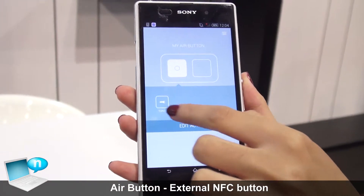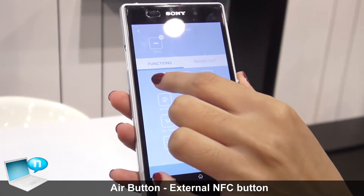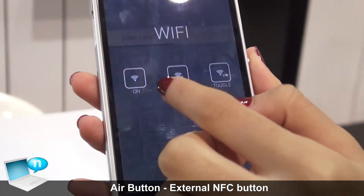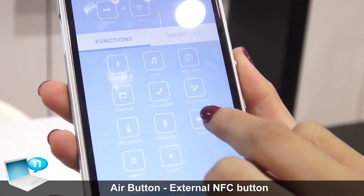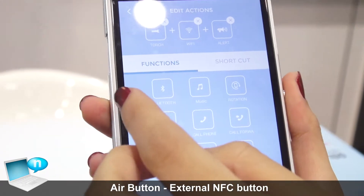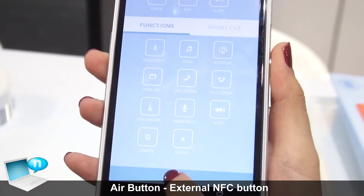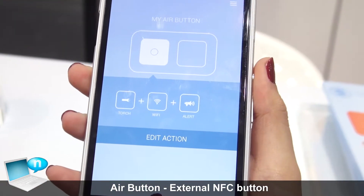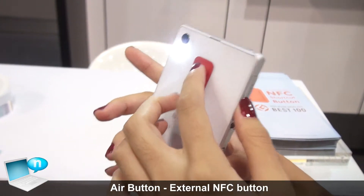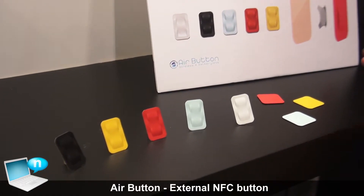For the torch function, when you press the edit action key, you can add any function you like, just like the wifi one, or some other function like the alert sound to prevent dangerous situations. When you press the save key and go outside and press the button again, it will work. So this covers the question of the buttons.